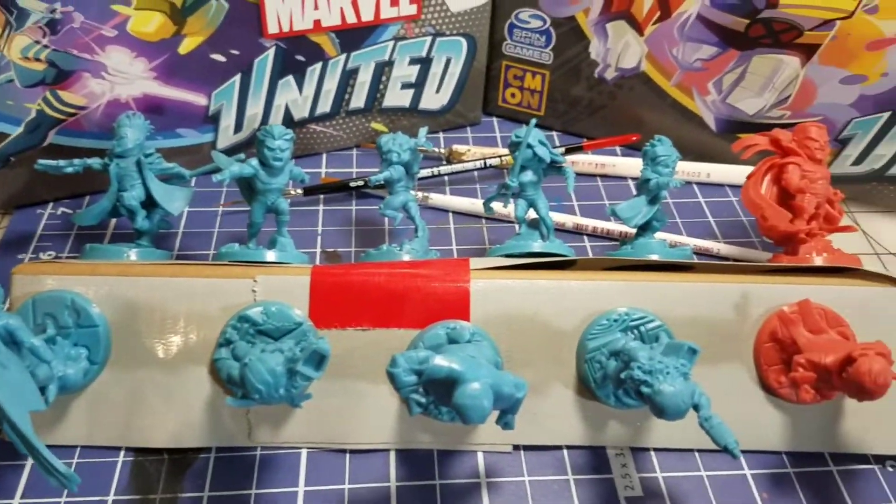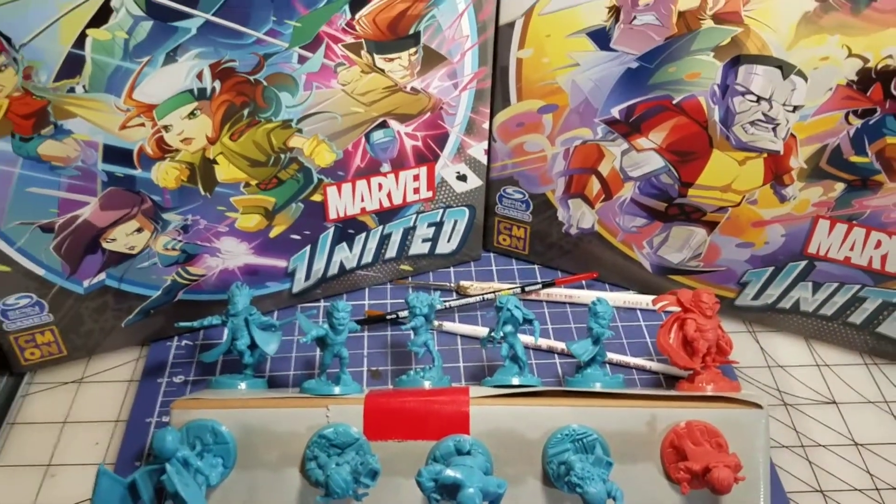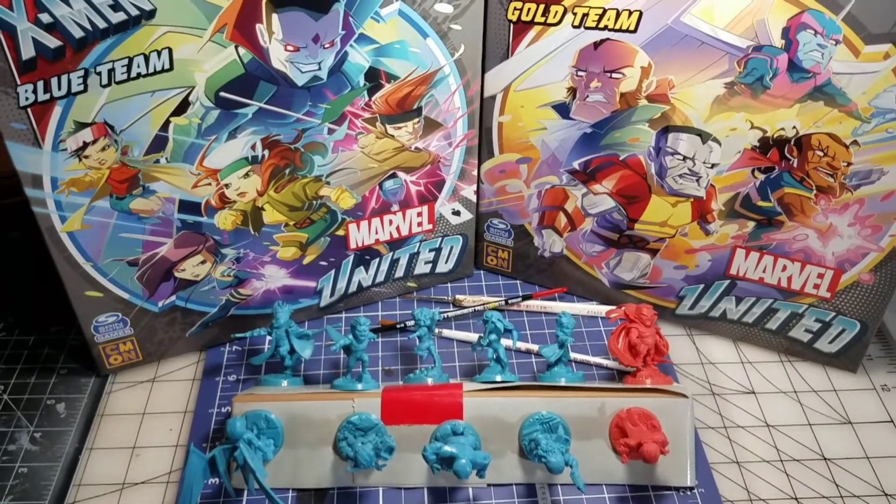As soon as it stops raining we'll get them out there, bring them back in, we're going to zenithal them, and I think this time around we're going to try out some slap-chop as well. Make sure you guys subscribe and I'll catch you in the next Finished in Five.